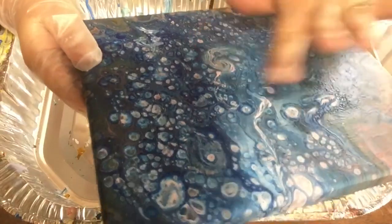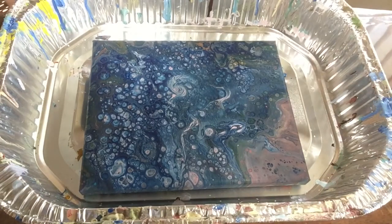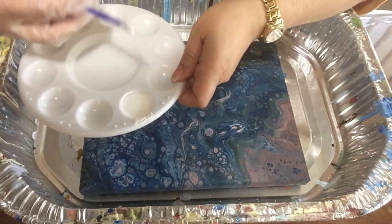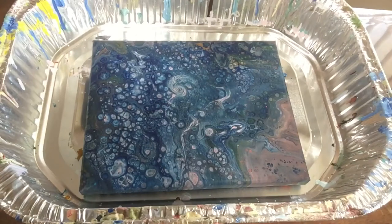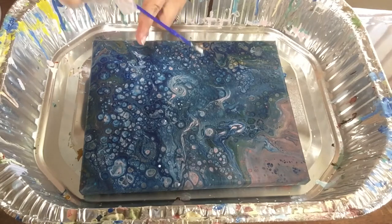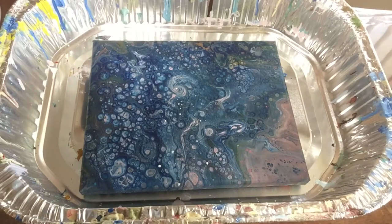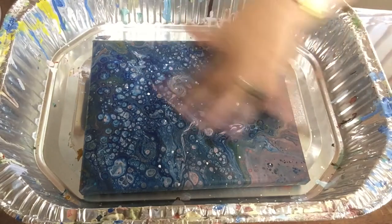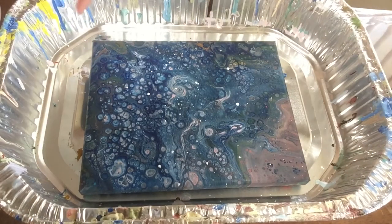Since I have this nebula effect in here, I'm just going to finish it with some stars. In order to do that, I have here some diluted plain white paint that I'm going to use with this brush. I'm just going to go like this — see? Just like that. I'm having it down here because when you do this, you're going to have stars all over your table.